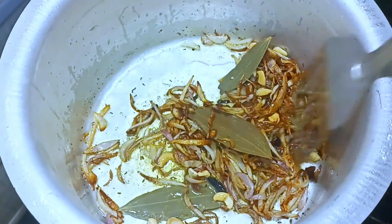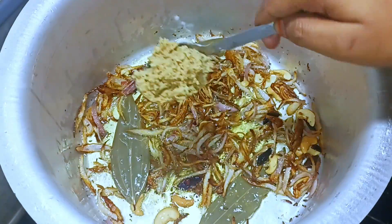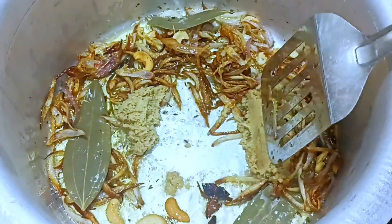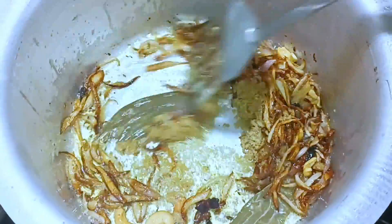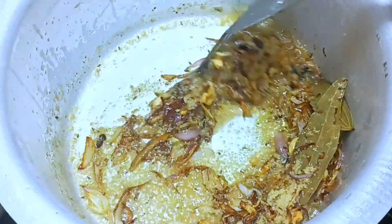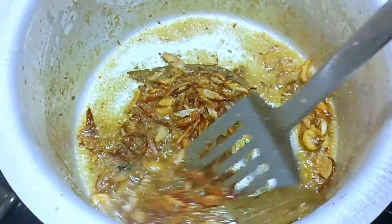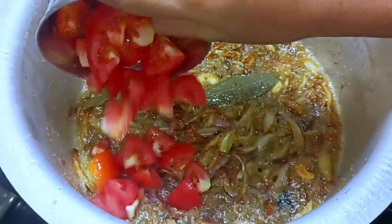We put in the color and fry it. Let's fry it to a brown shade. We grind it the same way, fry it well. Let's fry it with brown sugar. Let's fry it with a cup of tomato.